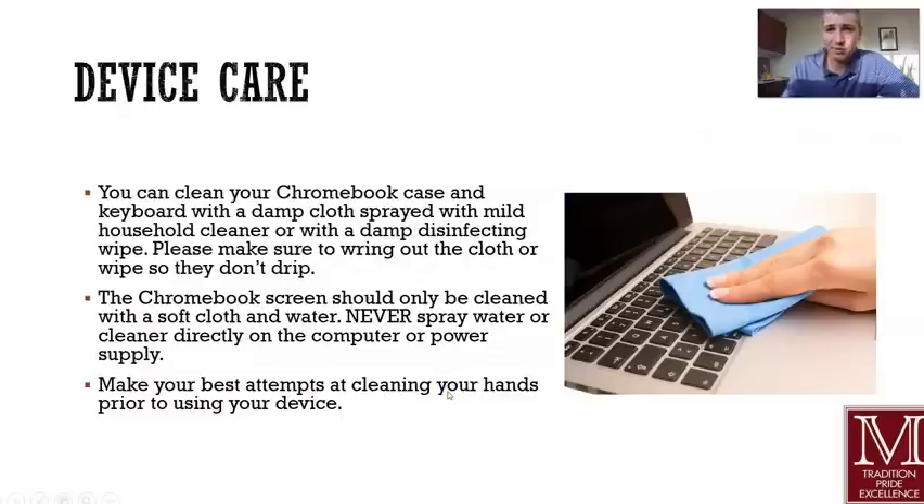As far as cleaning — and again, era of COVID — never spray anything directly on your device. It's a good idea if you're going to use a sanitizer wipe, something like this, that you make sure it's not sopping wet, not soaking wet. Make sure it's kind of wrung out first, and then you can clean your keyboard with it. I have some other tips on this screen for you as well.